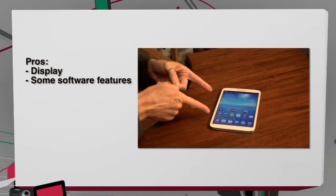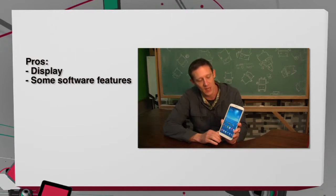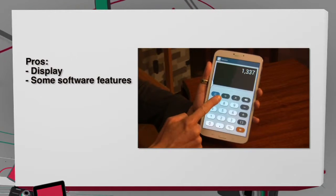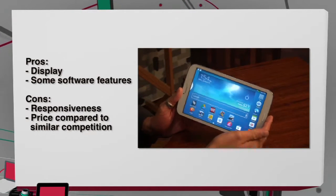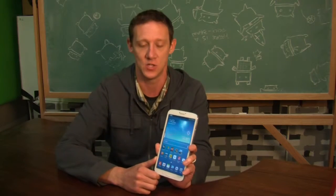Now let's take a look at the pros of the Samsung Galaxy Tab 3 8.0. There's the display — it's a 720p display, but it's perfectly sufficient and a very nice display considering that. Some software features included with TouchWiz are actually very handy and useful, giving you a little bit of extra usefulness out of your tablet purchase. On the con side, performance and responsiveness were definitely an issue throughout the user experience. And then price compared to the competition — the iPad Mini is maybe $20 or $30 more than the Galaxy Tab 3 8.0, and the Nexus 7 is better specced in some ways and definitely a lot less expensive, so price is definitely an issue here.